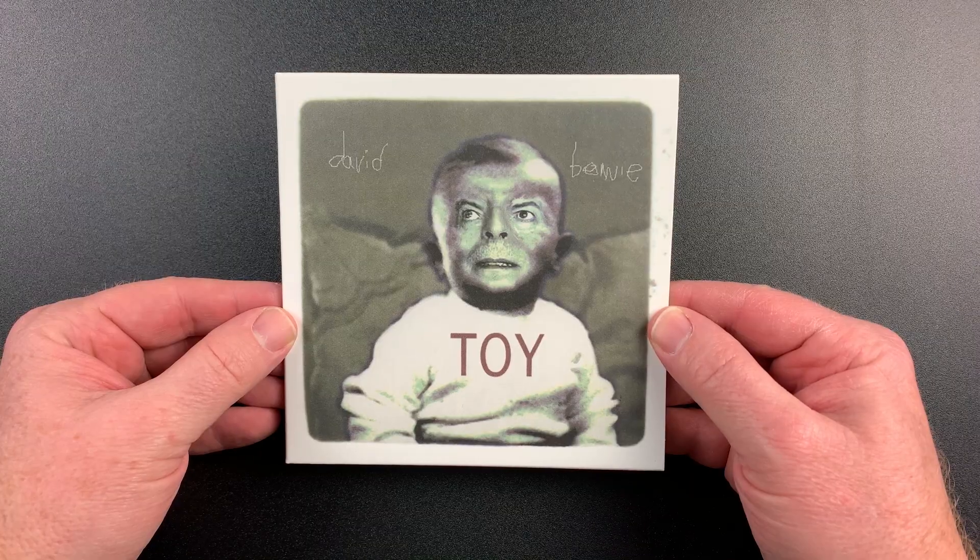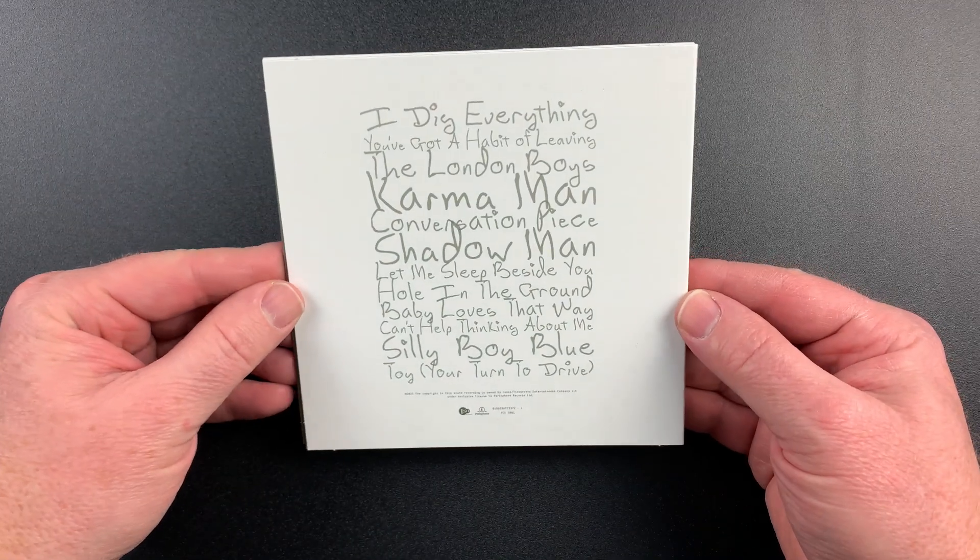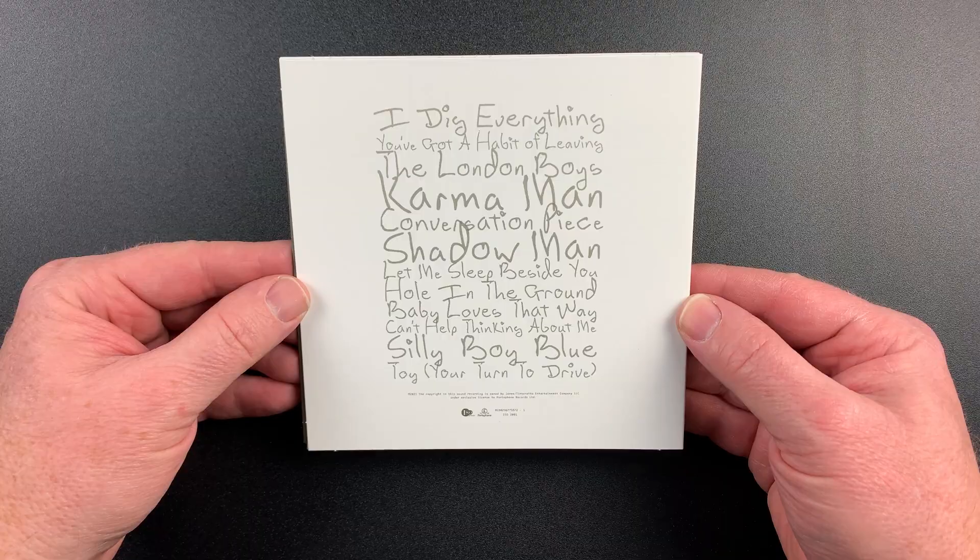We'll take a closer look at all of this now, starting with disc 1, the unreleased Toy album. Each disc comes with an inner sleeve, which is a nice touch.